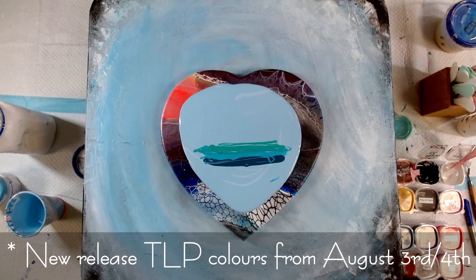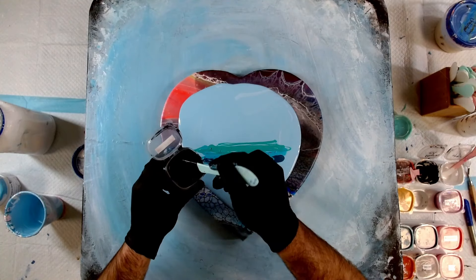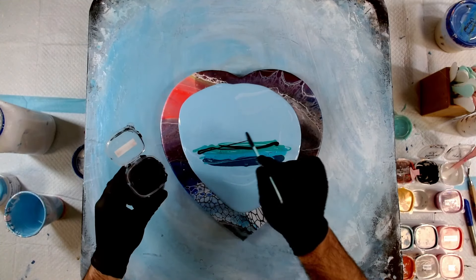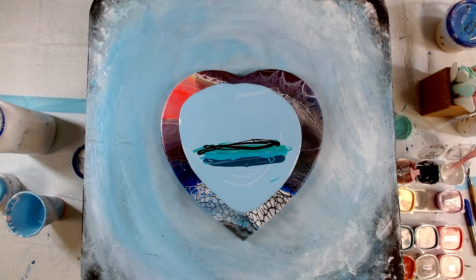Then I have this Little Piggy King of Pain — this is a new colour coming out on the 3rd of August. I'm just going to put a little bit of that as an accent colour. It's good to have highlights and lowlights in your pours, so if you can put in a really dark colour and a really light colour, that will give a lot of detail and dimension to your pour.